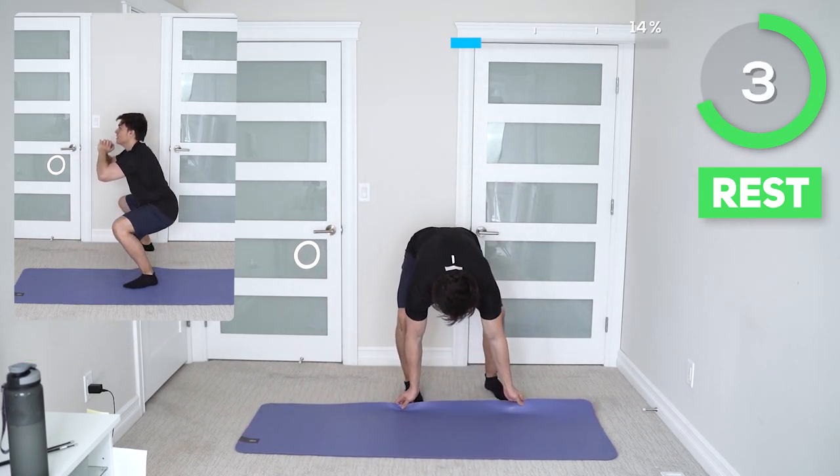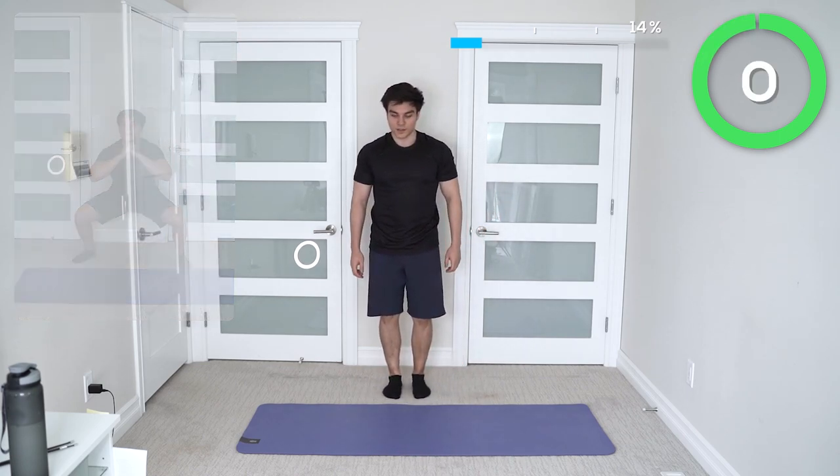Next up we got in and out squats. To lower the impact, take away the jump and take it a little bit slower.